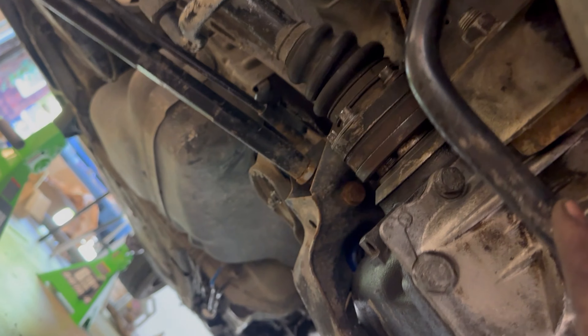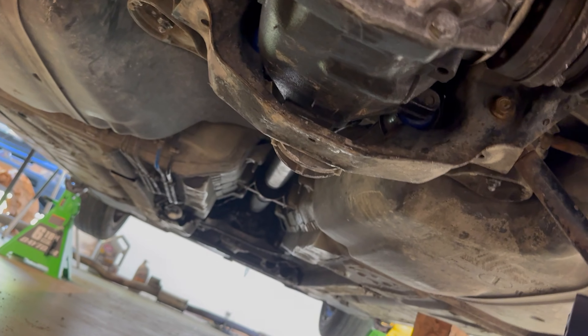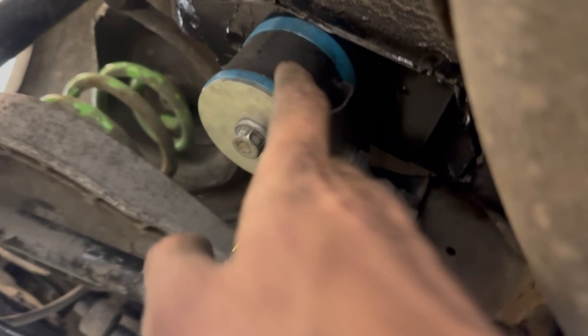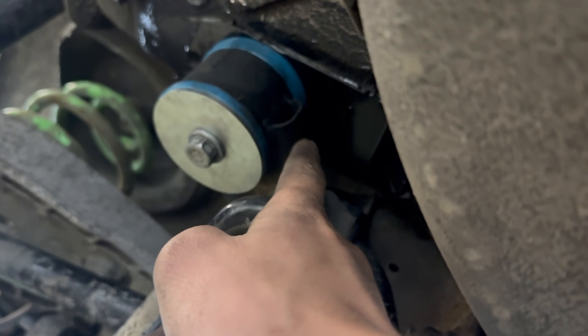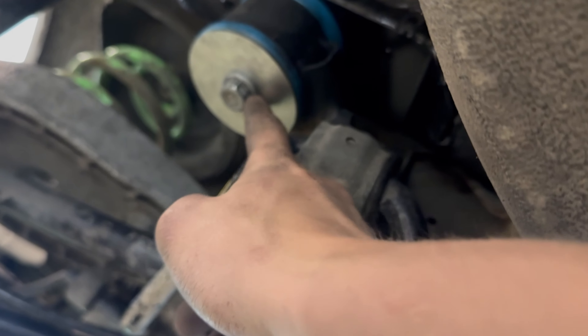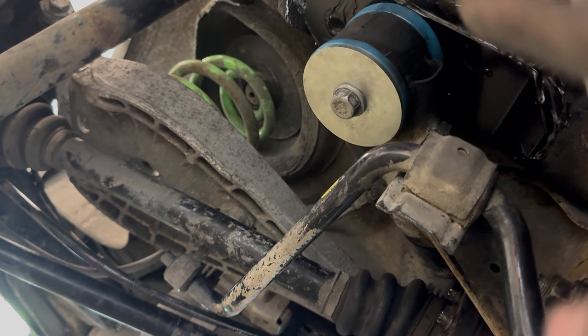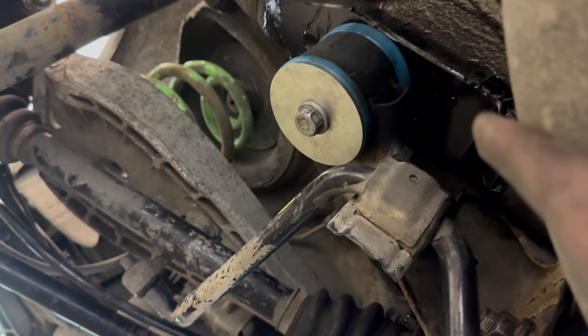Coming into the garage, we got a package from Garagistic — no stickers this time. Pretty sad about that one. Here are the welding plates, or I guess I'm going to be doing the epoxy method, but it's probably better to weld them in.